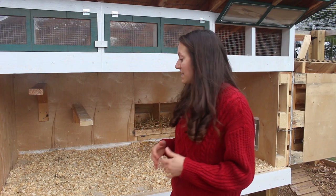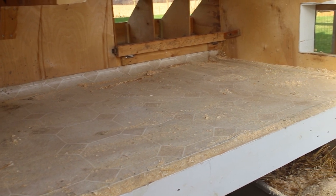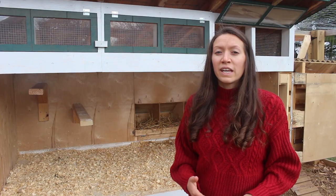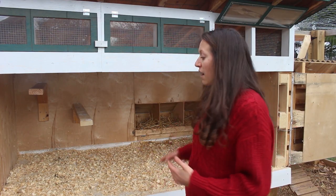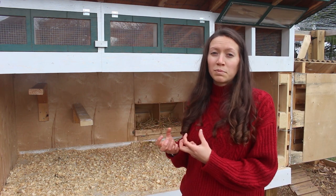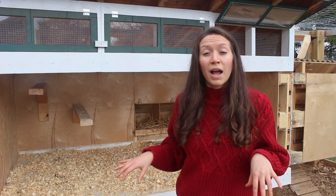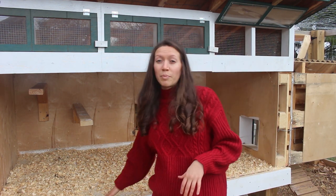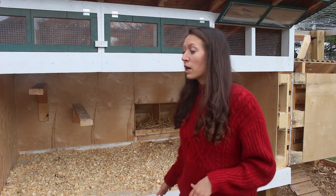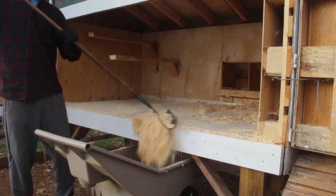Another thing we did to help with cleaning is that we put linoleum down on the bottom of the coop. When you have your chicken coop, you're going to have pine shavings down so that when the chickens poop on it, it absorbs the moisture. But that doesn't mean they're not going to scratch around and move the pine shavings, and sometimes that poop gets onto the base of the coop floor. So by having this linoleum, it makes it a lot easier for us to clean.